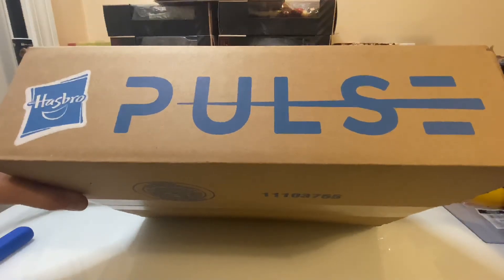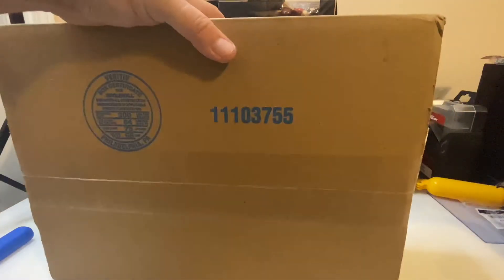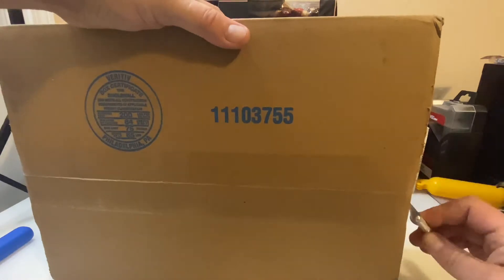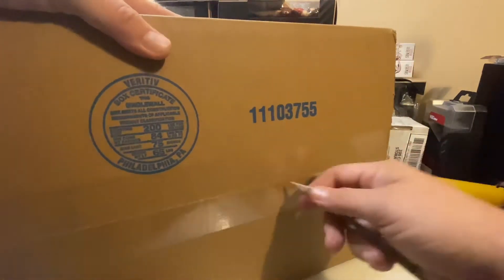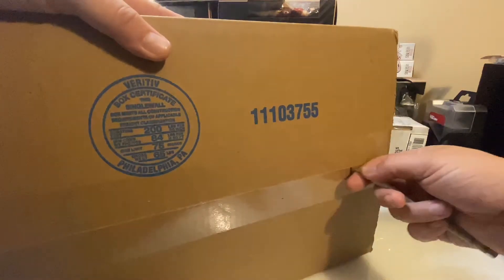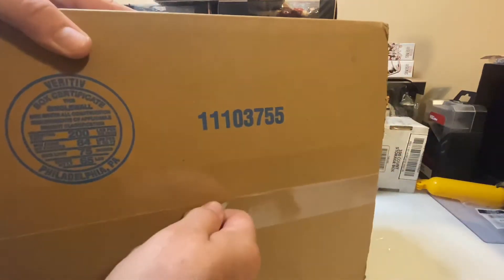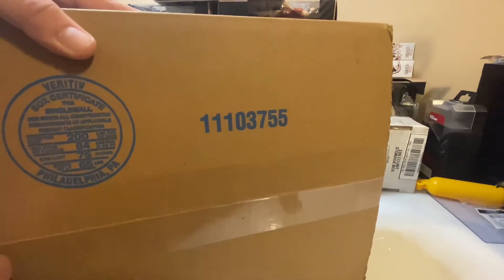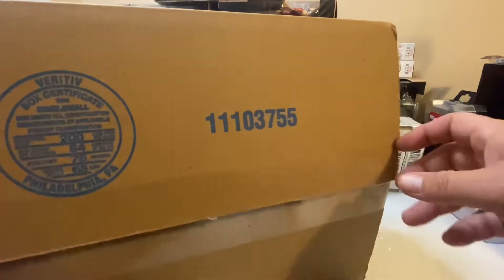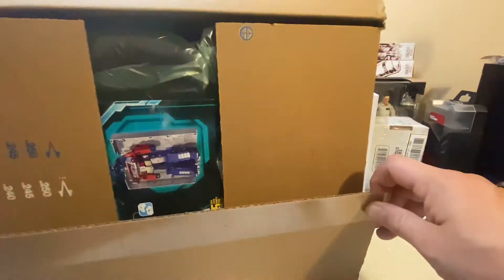Fresh in today from Hasbro Pulse. Let's open this box and see what it is. It's an Optimus Prime.